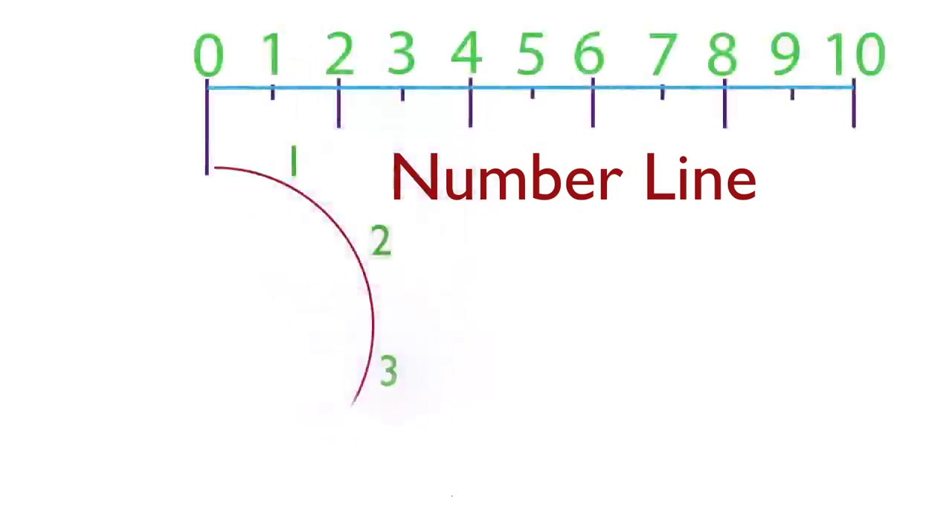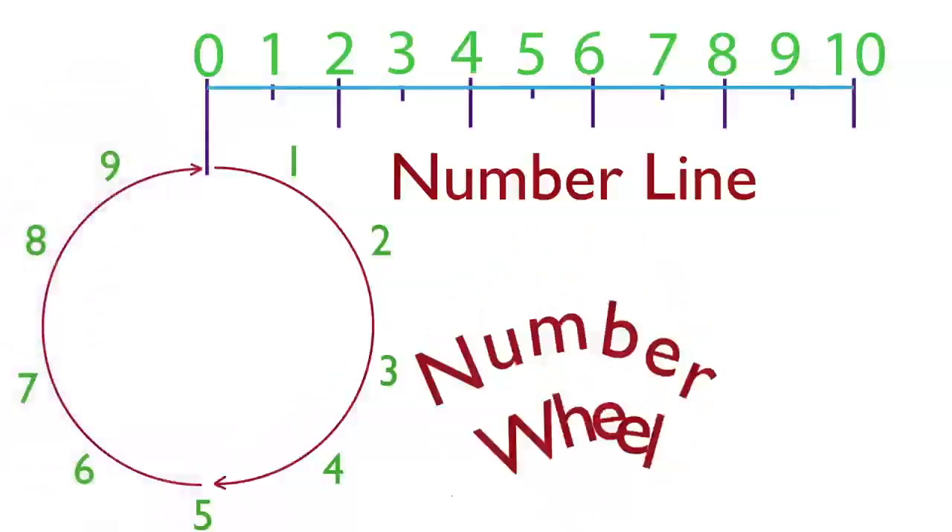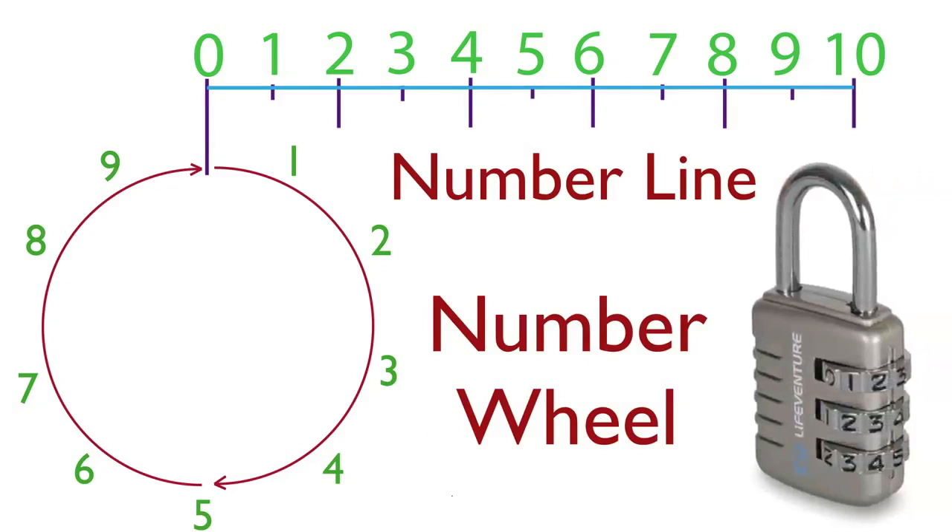Here is a number line. A number line is just the numbers starting with zero going up to ten. And if you wrap it in a circle, that creates a number wheel.